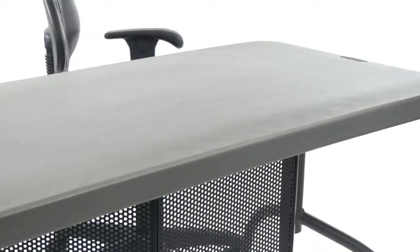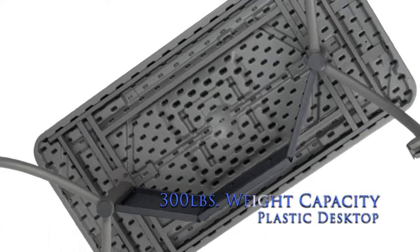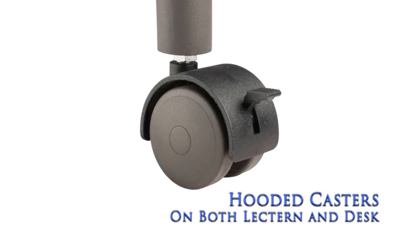Smooth, heavy-duty plastic desktop and extra framing underneath make the table suitable for everyday use, while the contemporary frame and leg system with modesty panel ensure that style remains uncompromised. Enjoy complete mobility with 2-inch double-wheel hooded casters.